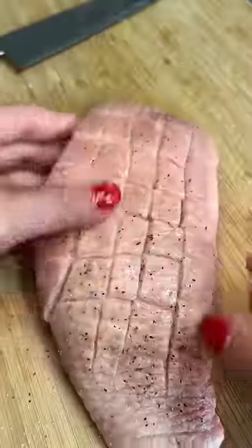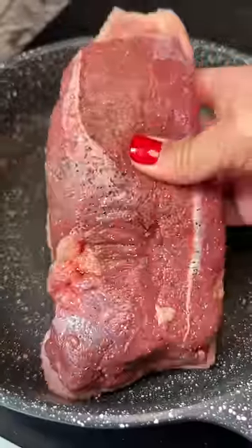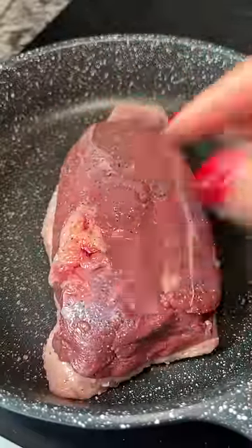Salt and pepper on both sides and then it was time to cook. I was deciding between a nonstick pan and the stainless steel, but since this is my first time cooking duck breast, I wanted to minimize the risk of messing up. My record isn't the best with stainless steel, so nonstick it is.